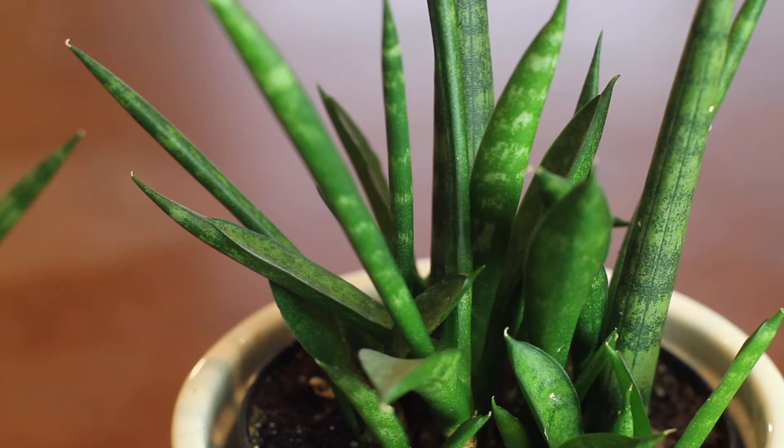One of the things that makes sansevieria such a great houseplant is that they can live in a wide range of lighting. While they prefer bright light and thrive in lighter conditions, they can also be placed in darker corners. They won't need as much water or grow nearly as fast, and if the conditions are too dark it will eventually decline, but its ability to grow in darker areas makes it one of the few houseplants ideal for most locations.